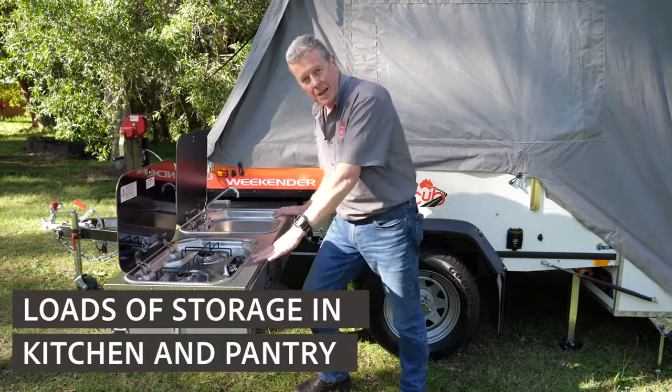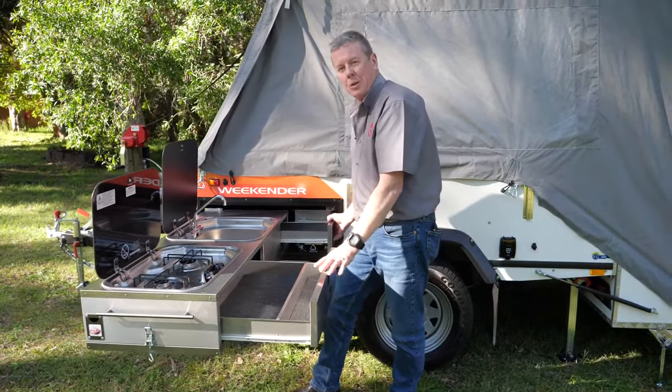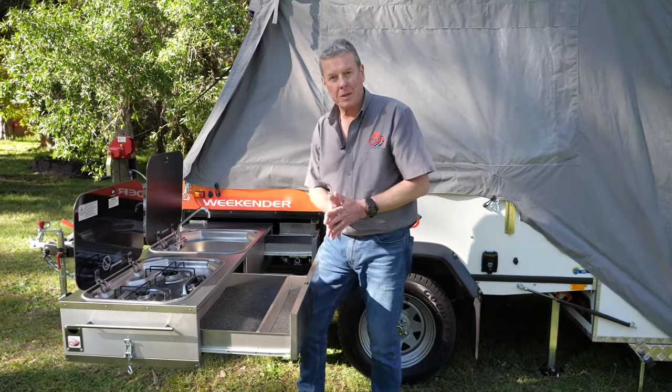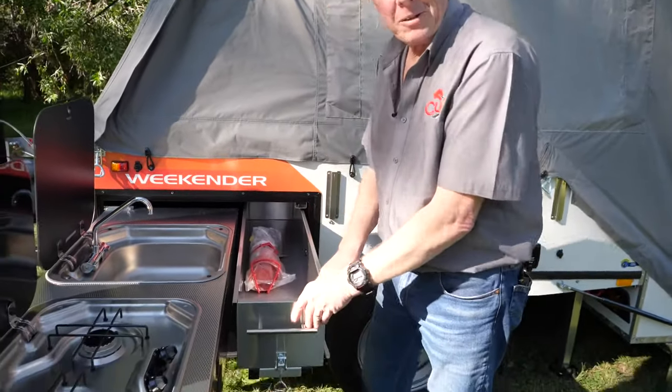On the front edge of the kitchen there are two drawers. These are really handy for your kitchen implements and cutlery, some plates and cups etc. Every good kitchen has a pantry and we don't leave the Weekender out on that respect.